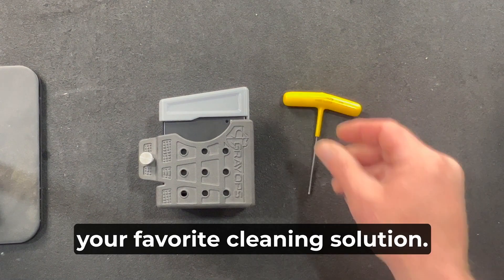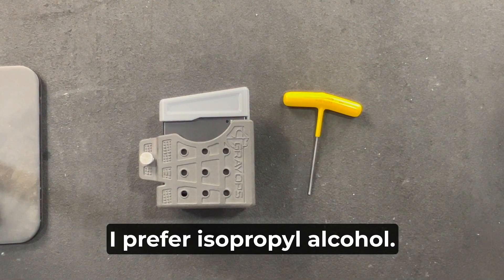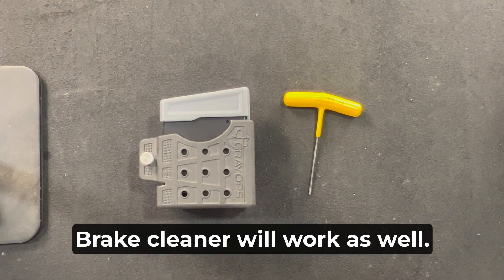You'll need a 3/32" Allen key, your favorite cleaning solution — I prefer isopropyl alcohol — brake cleaner will work as well.